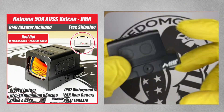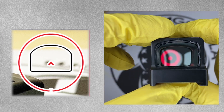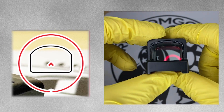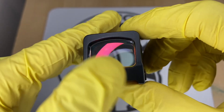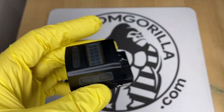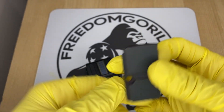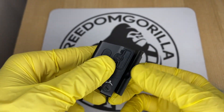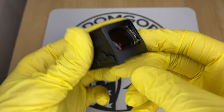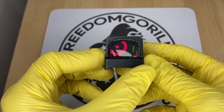The next optic is the Holosun 509 ACSS Vulcan. This is an enclosed emitter optic with the 10 MOA chevron and the 250 MOA outer ring to help you find the dot. The 509 ACSS Vulcan is made out of 7075 aluminum — not titanium like the 509T. It is a little bit longer, but still fits on the same footprint. It has a similar clamping mechanism to the 509T, so it will also have a higher deck height.